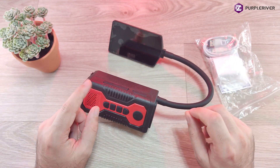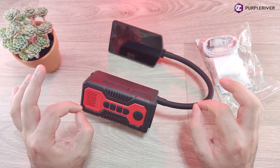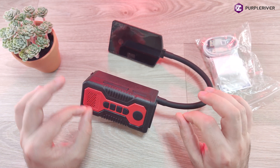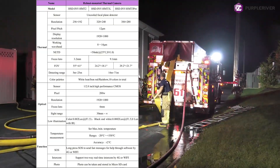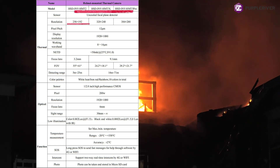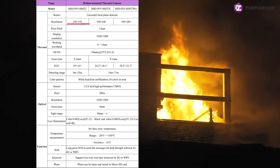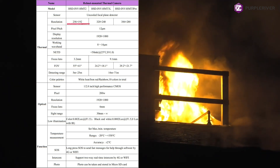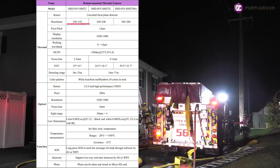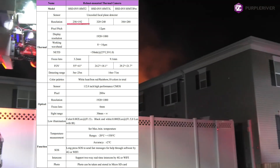Let's start with the basic specifications. I will put a lot of useful details and information about this that would be hard to find on your own. There are three different models available, but let's focus on this one, the 256 by 192 resolution model. I'm going to highlight the most important and relevant specifications, but if you want to see the entire specification list, you can pause the video and read it completely.